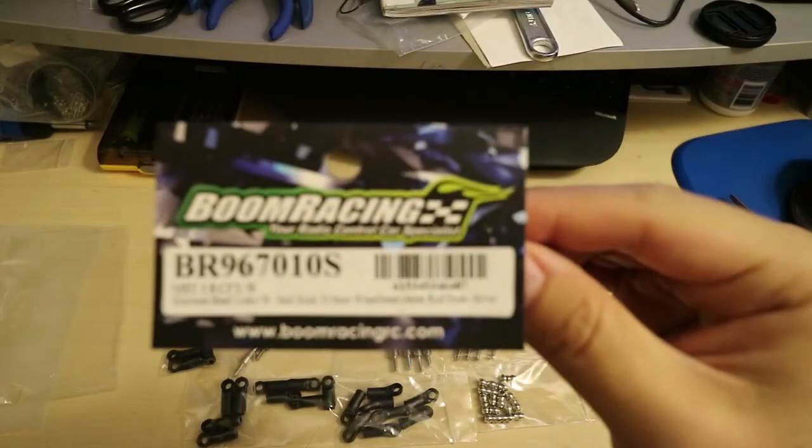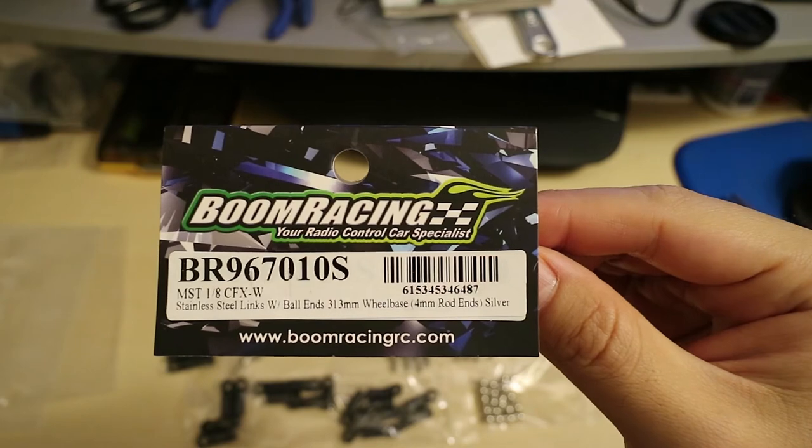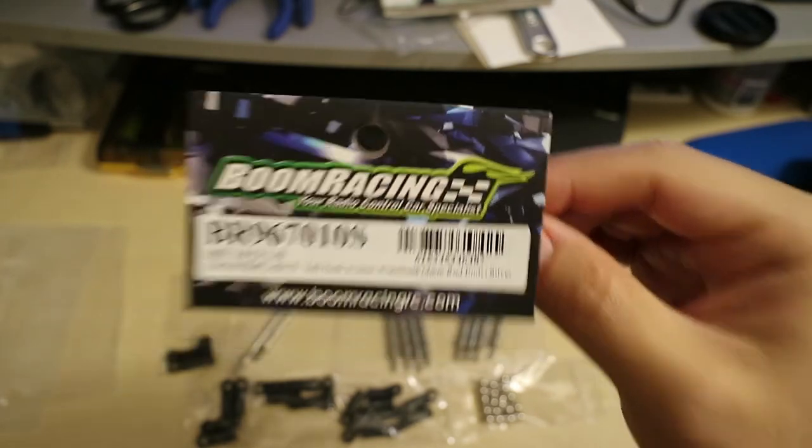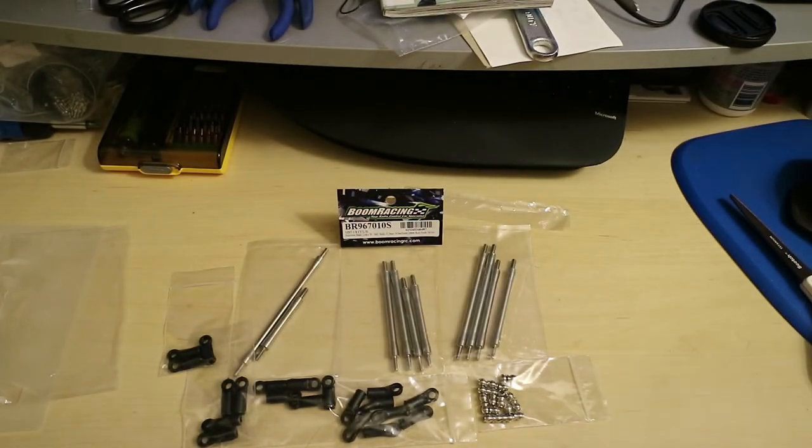This is the part number for this kit, and I can't wait to put these on the truck. Thanks for watching.